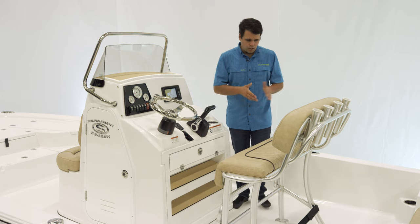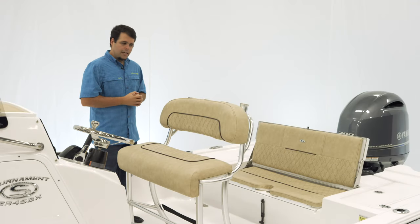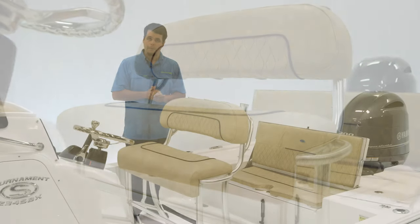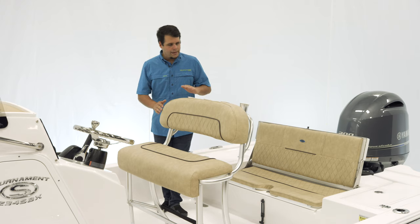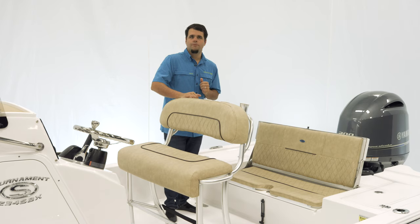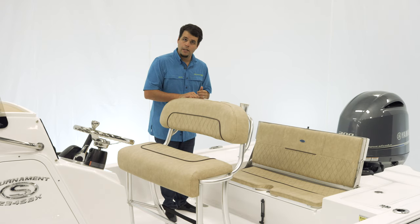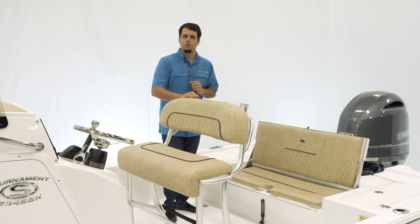Now let's take a look at the leaning post. On the SBX we have a comfortable leaning post featuring soft-touch upholstery with the hourglass stitching pattern. We have two safety handrails on both sides, and around the back we have four rod holders. Underneath there's plenty of space for a nice-sized cooler, and we offer two options: the 65-quart Yeti slide-out cooler and the under-leaning-post tackle storage for additional storage.